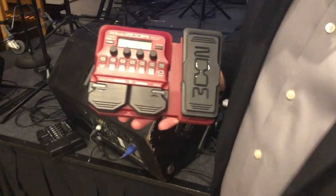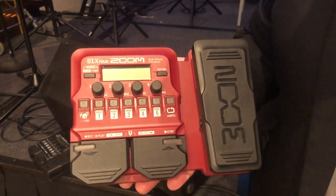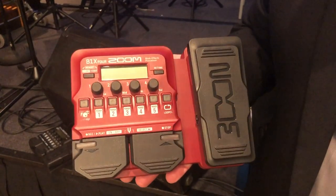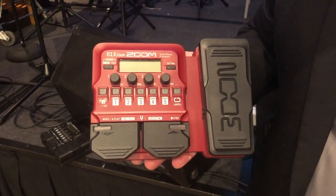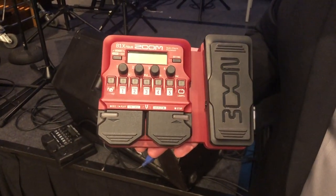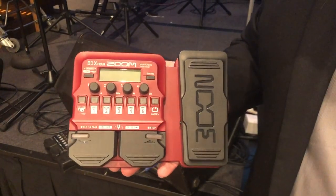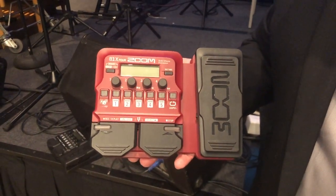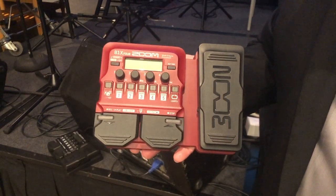We also have a bass model of this unit, again adding 70 high-quality effects and 9 amp and cabinet models, but that same design that makes it easy to dial in your tone. The Rhythm and Looper are not just for a guitarist — it's so important for a bassist to be able to practice as well. The high-quality effects in here for bass just blow you away. We also have compatibility with our Guitar Lab software, so we can back up our patches, create more, and add more to our pedal.